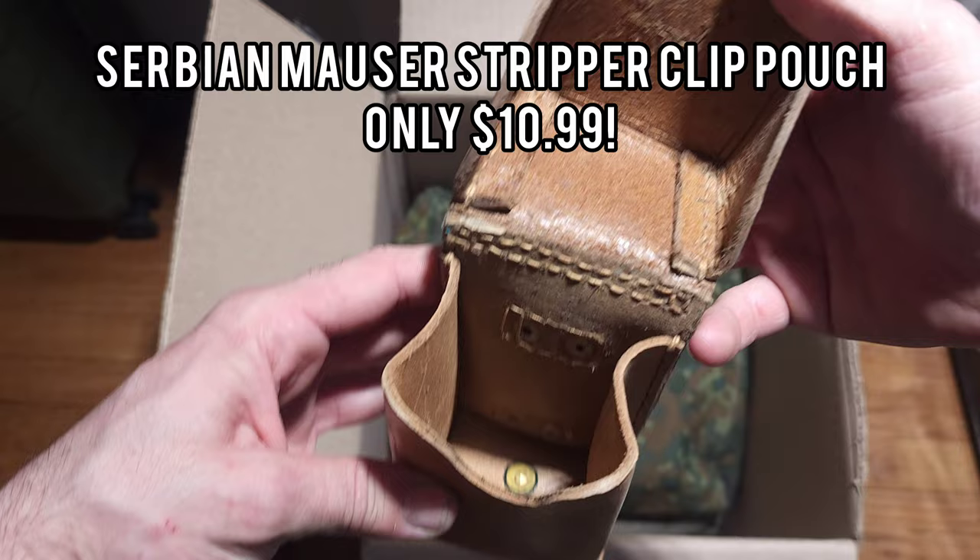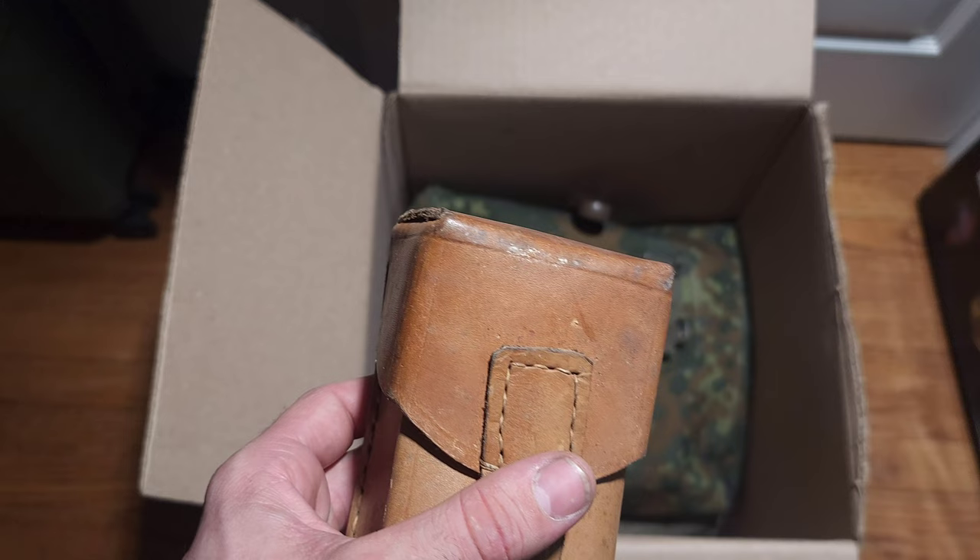This is the 8mm Mauser stripper container. I'm not sure who made this one.